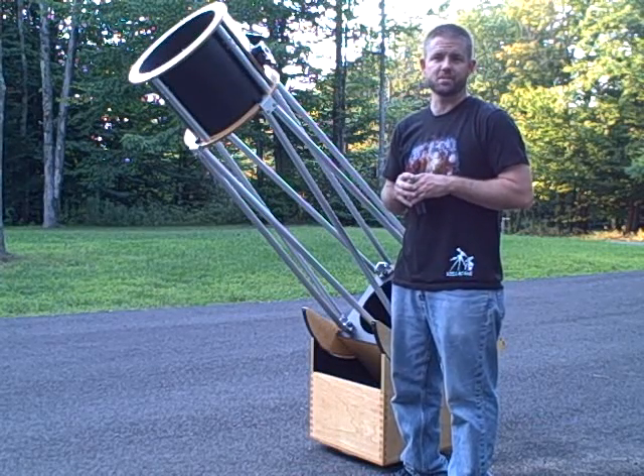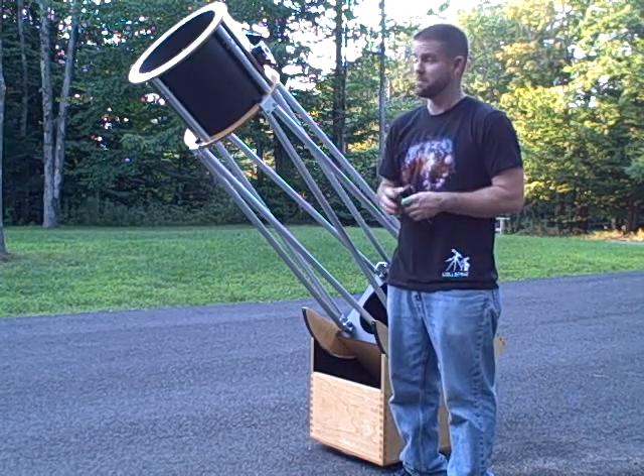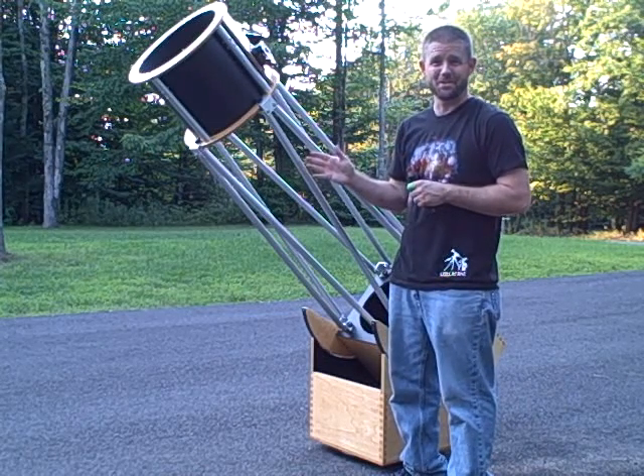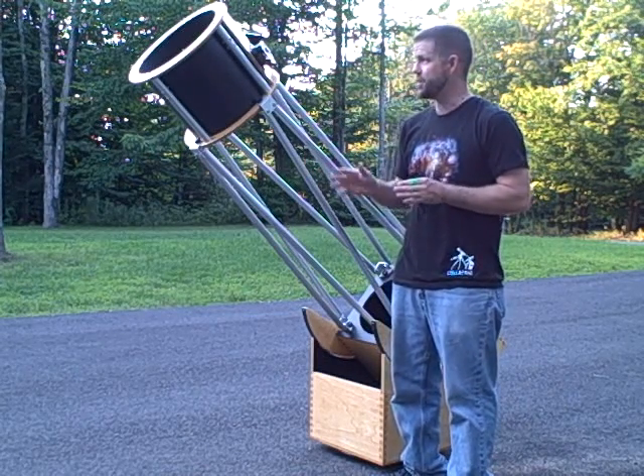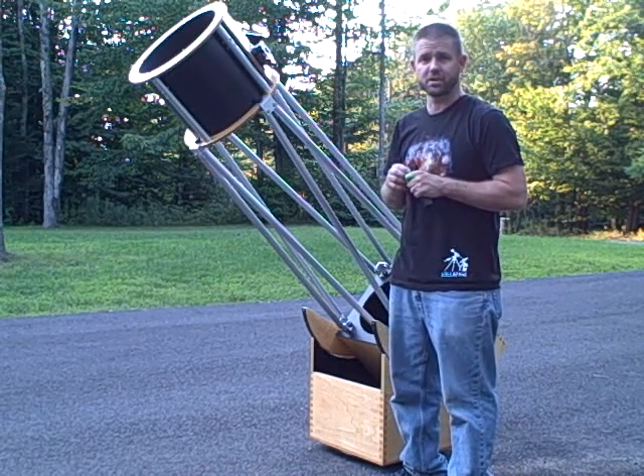Hi, Ryan Goodson here with New Moon Telescopes. Today I would like to discuss a little about collimating your Newtonian reflector, more specifically your New Moon Telescope. But if you have your own Newtonian, let's go ahead and show you how to align those light paths so you've got a great image whenever you're looking through your telescope.